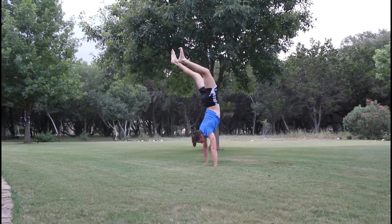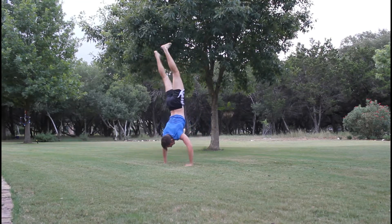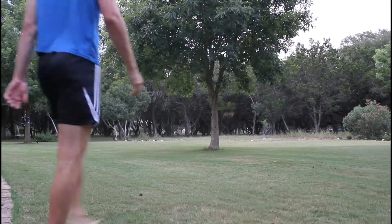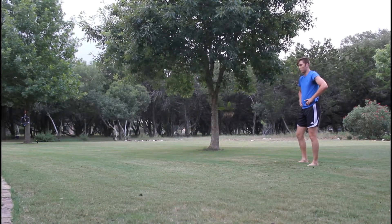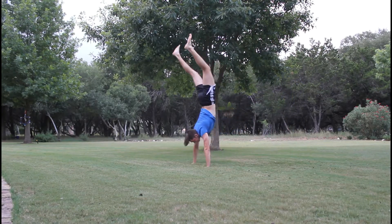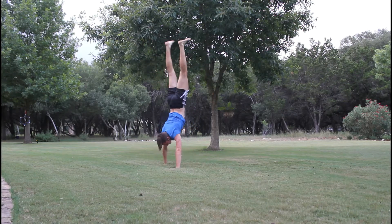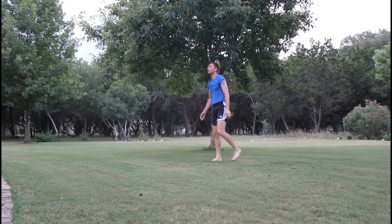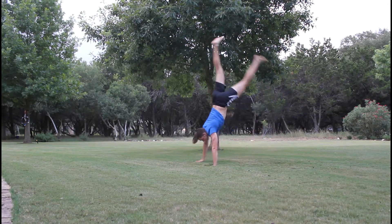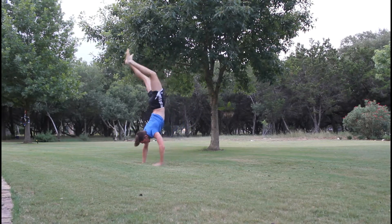On these later handstands — I think it's this one — if you notice, I put my right hand pretty far forward, like two hand steps before I fell over. That was a problem I kept encountering in these last few handstands: putting one hand too far forward would cause me to scoop back more than needed, and I'd fall backwards. That's something I need to work on, and a tip for anyone else trying to do handstands.